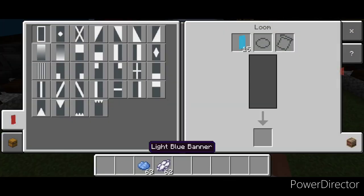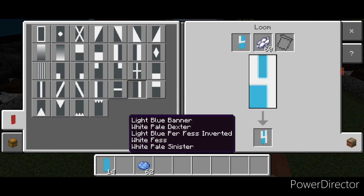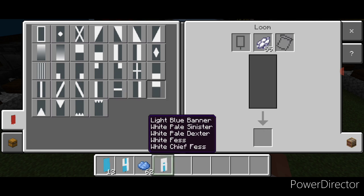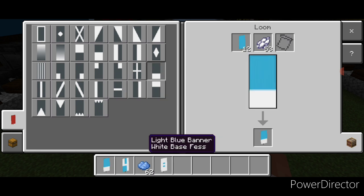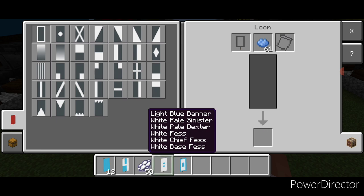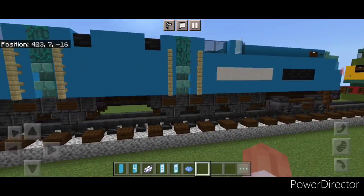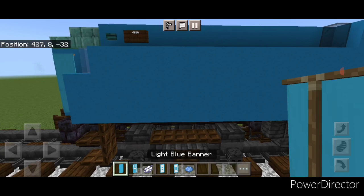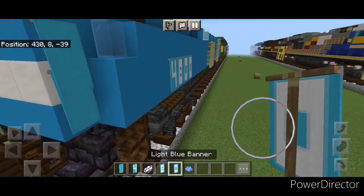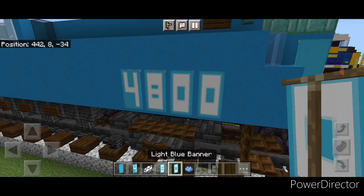Now make some banners in a loom. Light blue banner with white dye: put a vertical on the left, make the bottom half light blue, then with white dye put a horizontal on the middle and a vertical on the right. New banner: a vertical on either side, then three horizontal stripes. New banner: horizontal on bottom and top, vertical on left and right. Then with light blue dye put a light blue border around all three banners. Come place the number banners on the side above the truck — use the banners to put 4800. Repeat on the other side above the other truck.